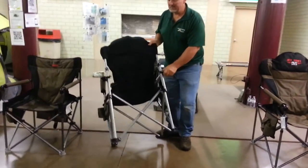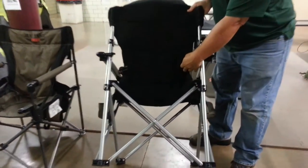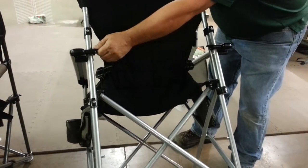The first highlight is the lower lumbar support that runs through the back. You'll also notice the construction of the aluminum frame and the clips.